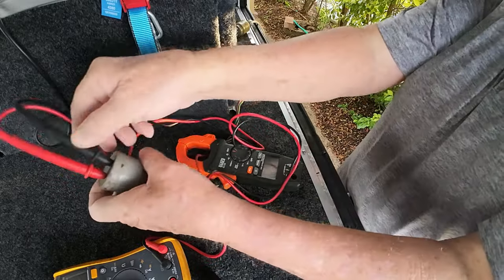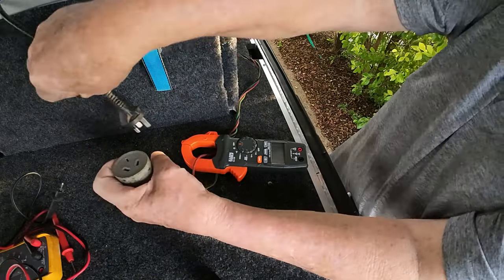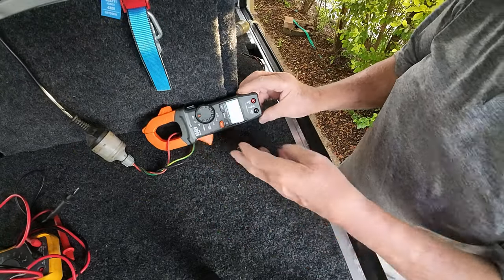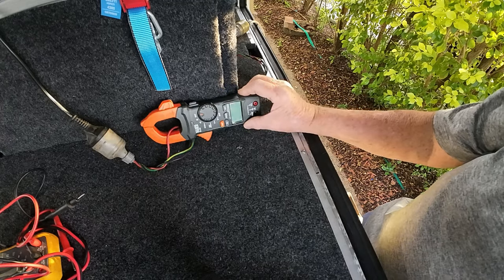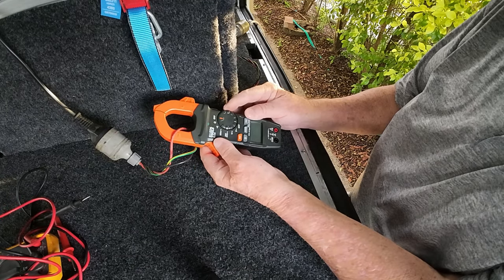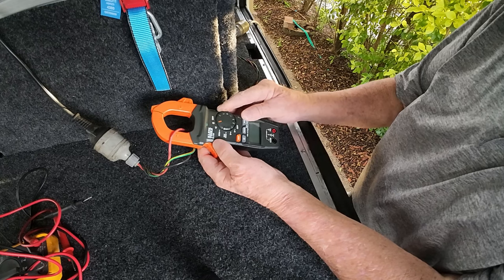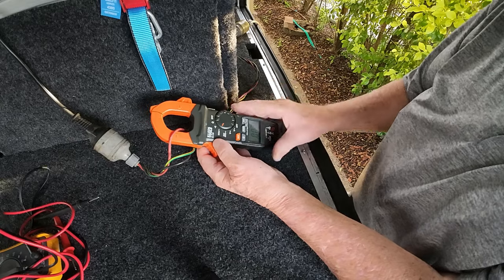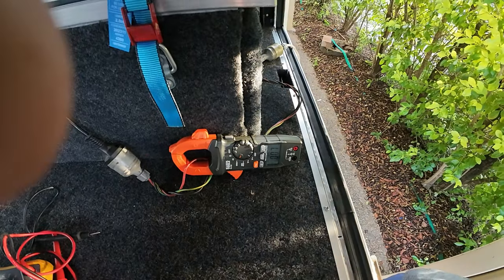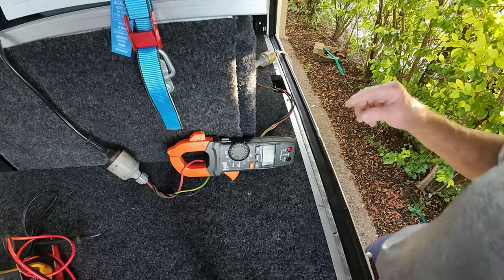I'll take this meter out of here, turn that off, and then plug this back in. I'm going to put it on to 20 amps — shouldn't need any more than 20 amps. I'll just try and pick it up; you can see that there on the screen I hope. And I'm going to start this jug up — this water.